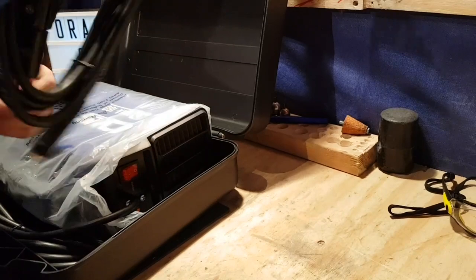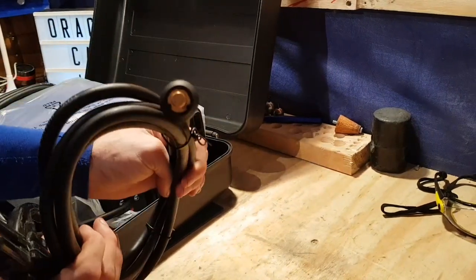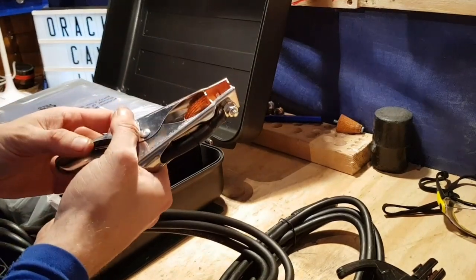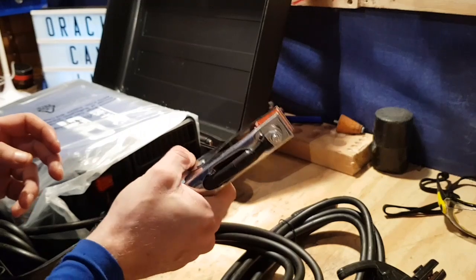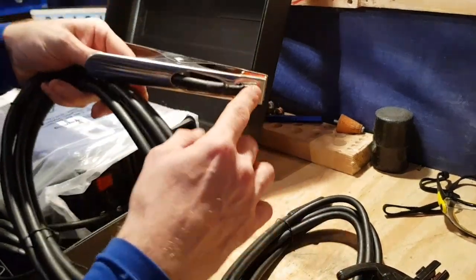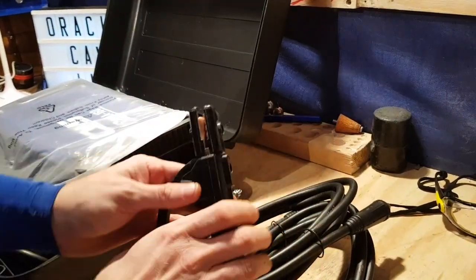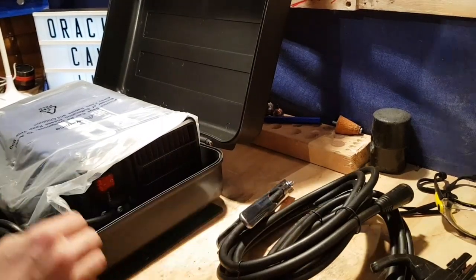Get rid of the packaging. We do have our electrode holder with Dinse connection — lovely jubbly. And we do get an earth clamp which isn't too poor. It's probably on par with the more expensive Clark machines, but it's got a good strong grip and the lead is good. Changing one of these out isn't hard, it's just a bolt. They could have sent a thinner flimsy thing since it's changeable, but decent setup. The electrode holder seems to be copper or copper plated inside. This was £114.